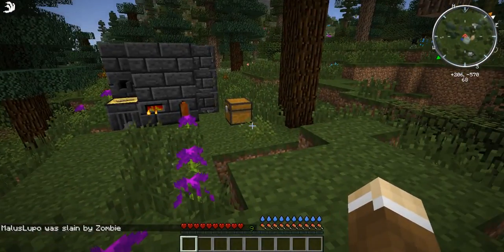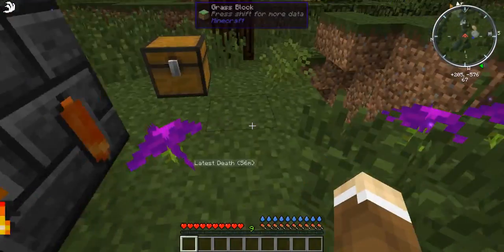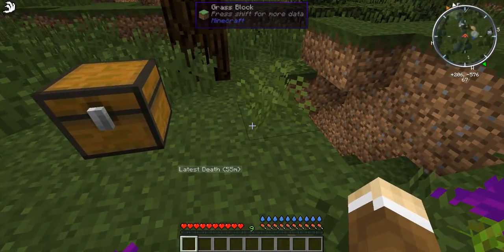I got a slime and I should have a grave so I'll be able to get my stuff back. I'll see you all next time — I'm going to do some mining, process some ores, and then we'll work on some other stuff. Bye!